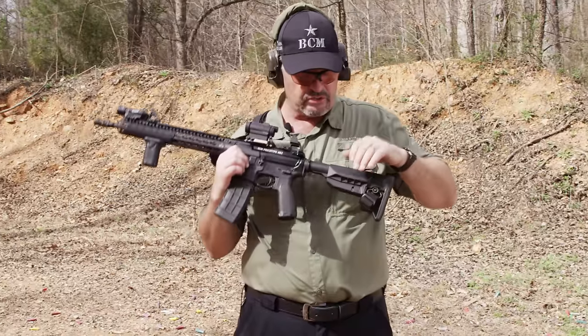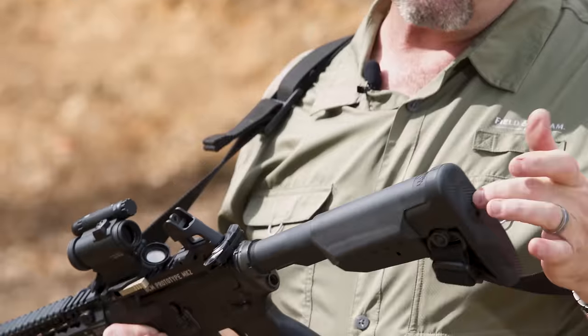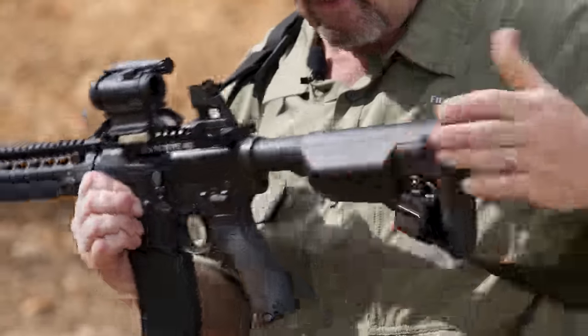In my classes, I tell my students to start with the buttstock all the way out. If you have a rubber butt pad, a thick jacket, or body armor, then I recommend you take it in at least one notch.